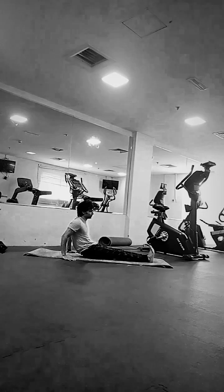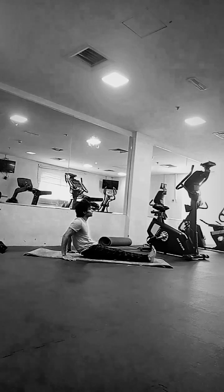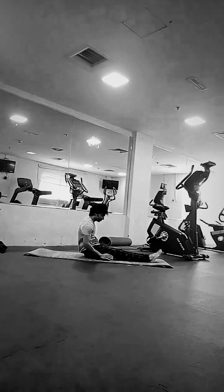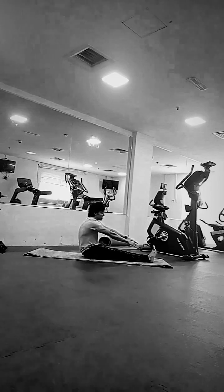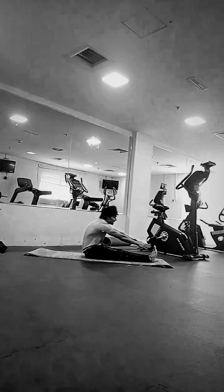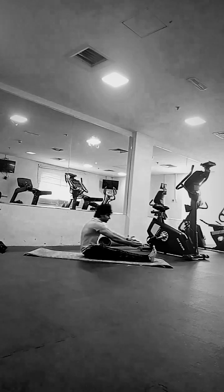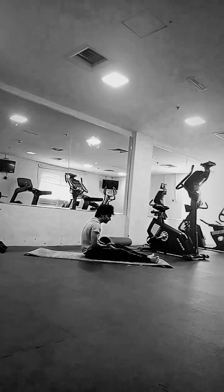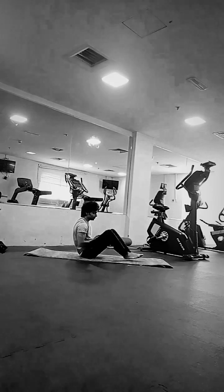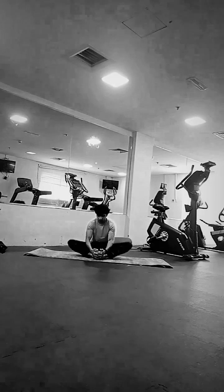After that we're going to do ankle stretches. Then we're going to do toe touches — there is no need for you to touch your head on the knee, as this is just a warm-up exercise and we are just warming up our lower back. After that we're going to do butterflies.